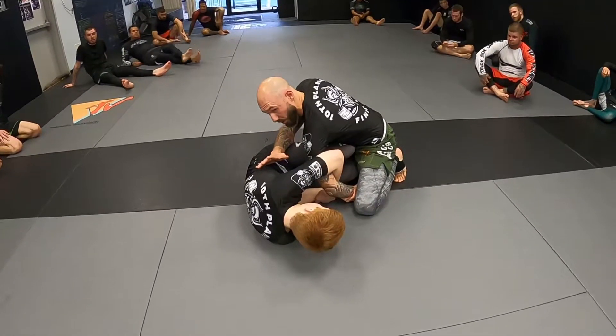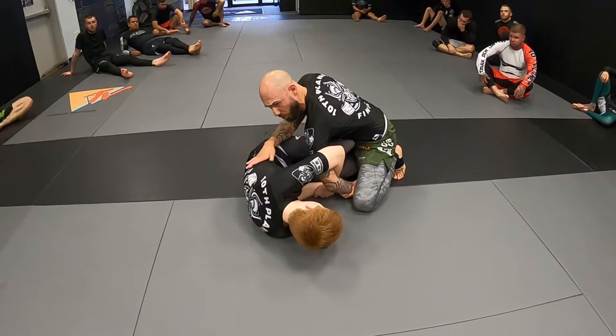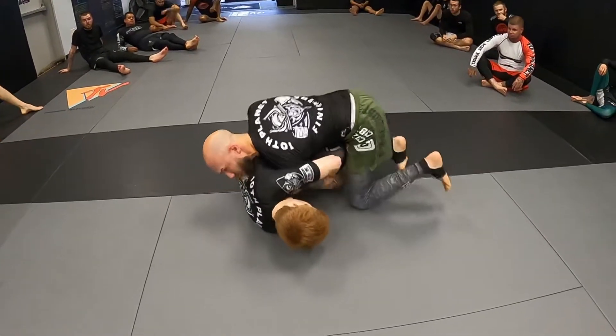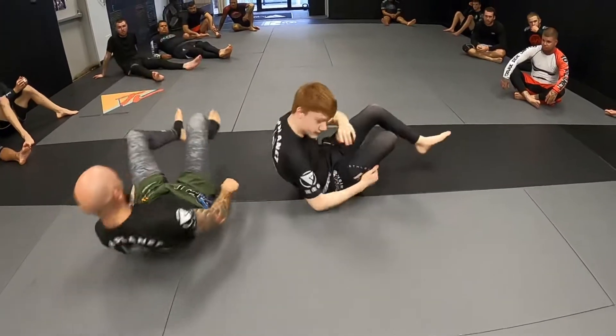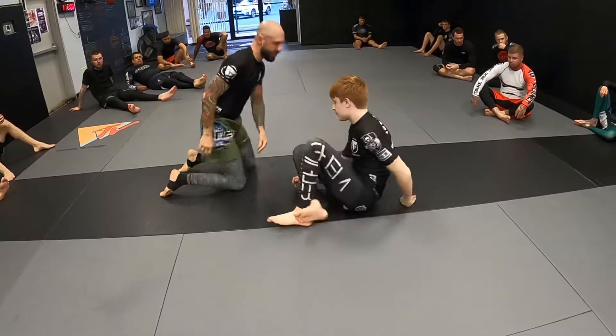You're going against some infant with baby arms? Then sure, let him put you in a Kimura. See if you can get your leg out of here. Like when GSP got caught — Matt Hughes Kimura'd him from side control. You've got to watch out with that.